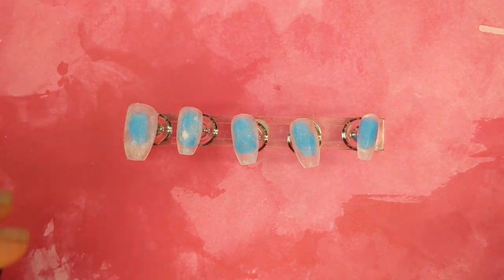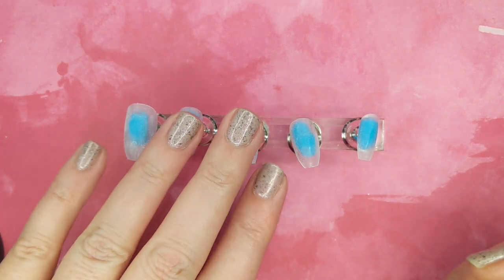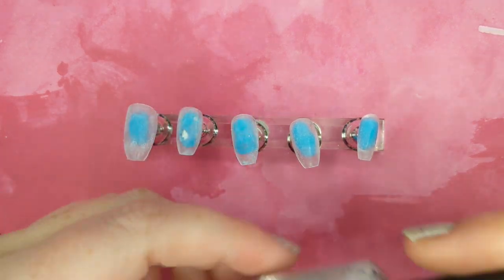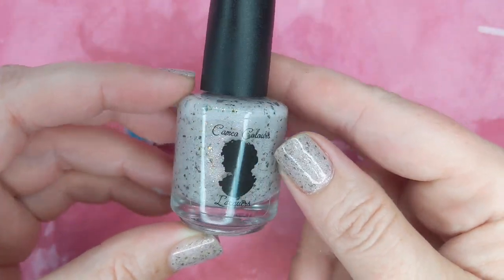Hello and welcome to Nails for the Week. My name is Lori and I hope you're having an absolutely fabulous day today. I know I am because you're here and we get to play in the nail room. So let's get started.